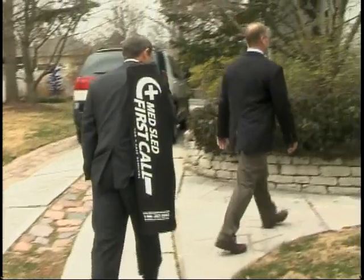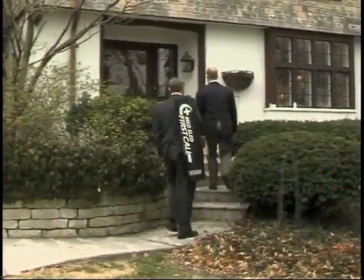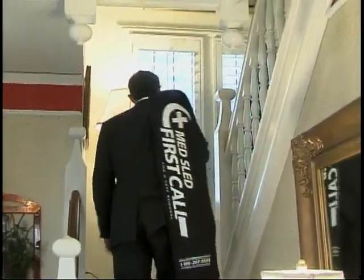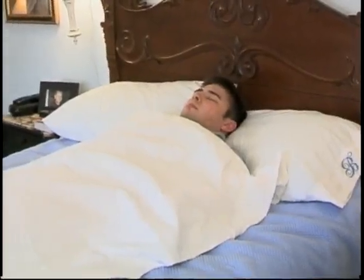The MedSled First Call is also strong enough to gently handle the large and overweight deceased. Quickly toss the sled over your shoulder and walk up the steps. The sled only weighs 10 pounds and is stored in a 9 inch by 36 inch carrying bag. Therefore, getting to the deceased is made much easier.